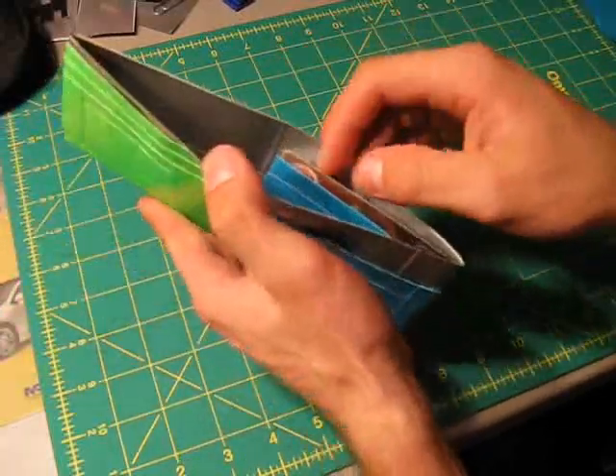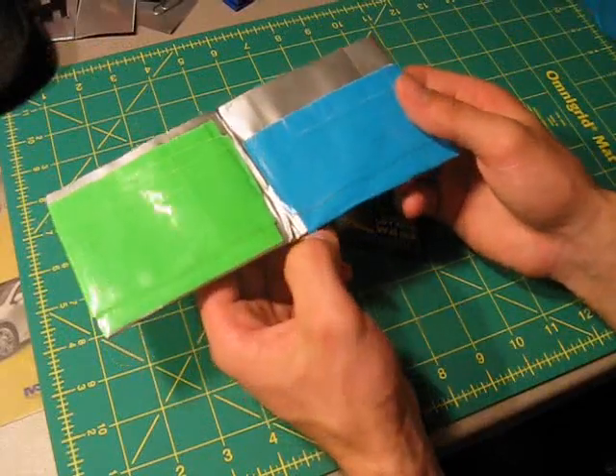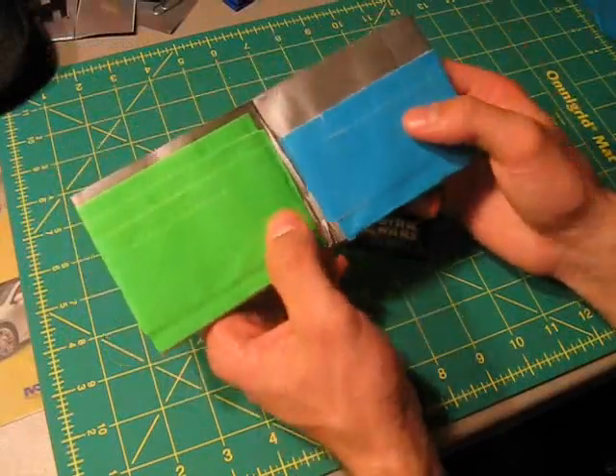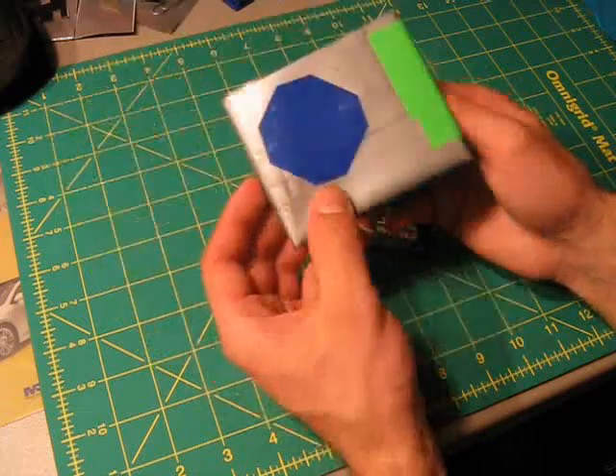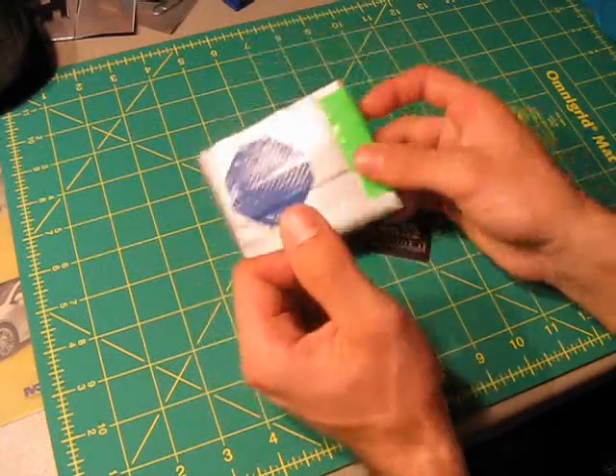So that's how to make three different kinds of hidden pockets. You can put these on any kinds of wallets — bifold wallets, tower wallets, trifold wallets, and so on and so forth. Hopefully you enjoyed this tutorial, and I will see you guys next time. Take care.